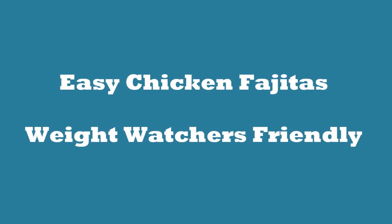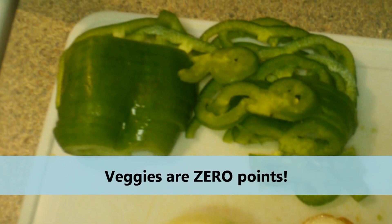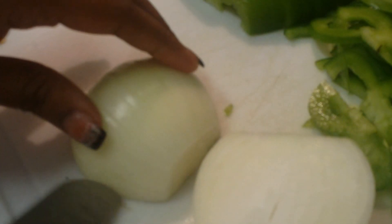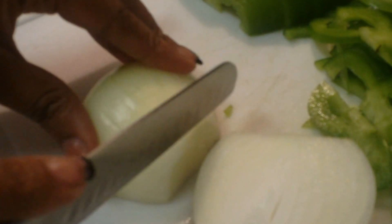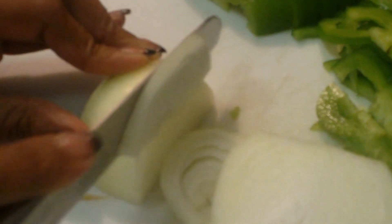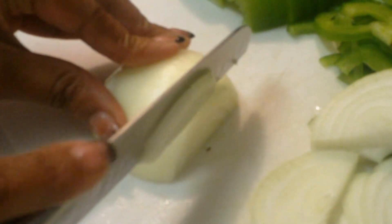This is going to be a quick video on how to make chicken fajitas that are Weight Watchers friendly. I started with bell pepper, and after that was cut up, I cut up a whole onion by cutting it in half and then slicing it all the way through. Vegetables and fruits on Weight Watchers are zero points, so the more veggies you have the better, because they're all zero points and they're good to snack on.